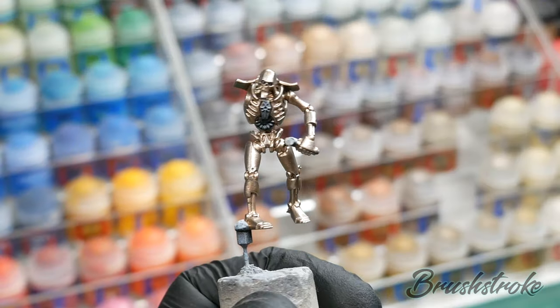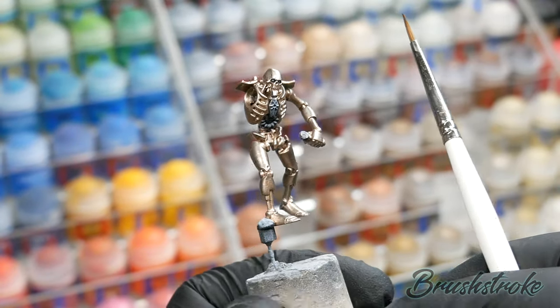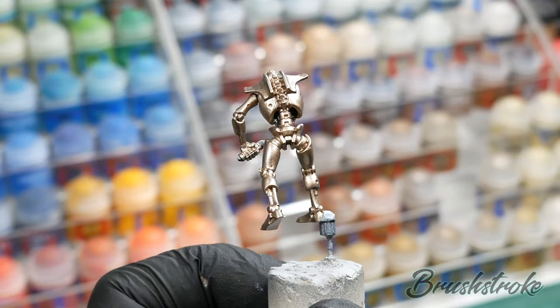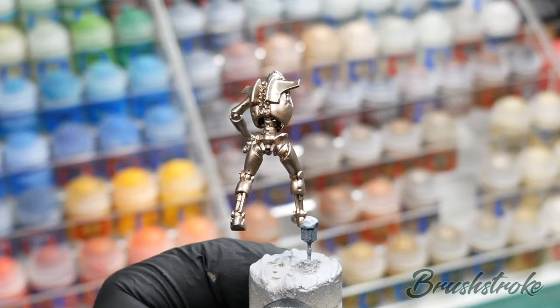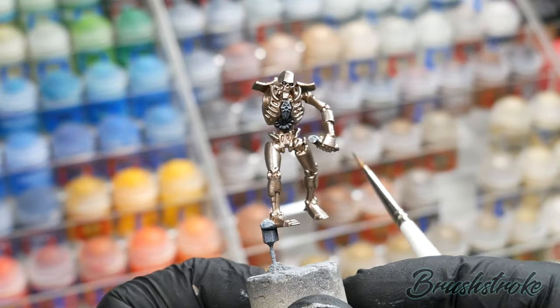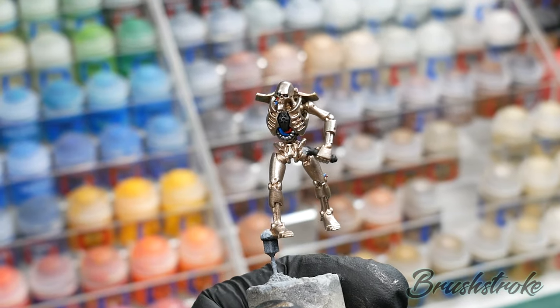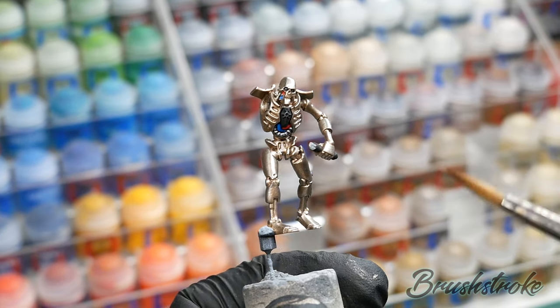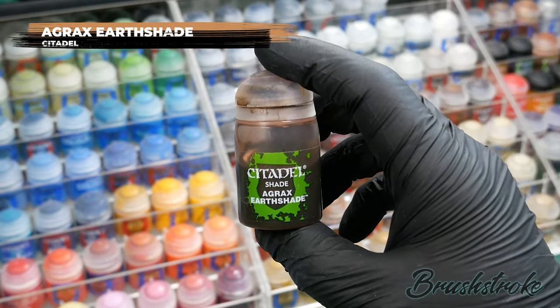With that highlight layer added you should have something nice and shiny on all the top areas and slightly darker in the recesses and underneath. I'm now going to paint in all the other colors on the model, and then we'll move on to the next stage: applying a wash to all of the brass details using Agrax Earthshade from Games Workshop.